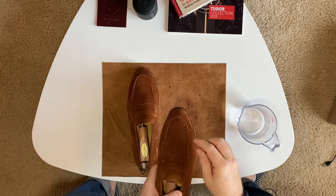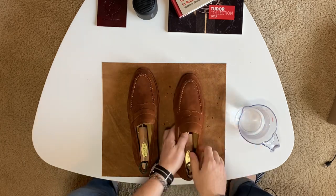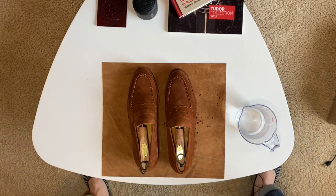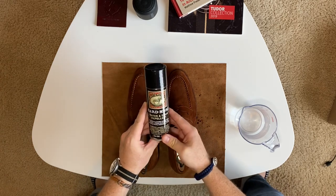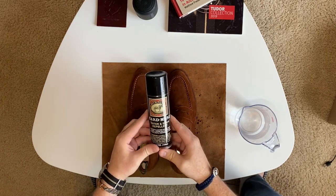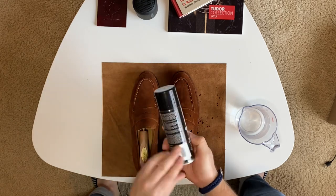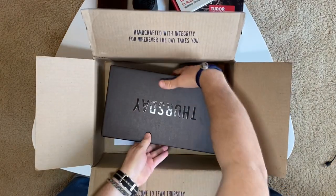In any case, you want to keep these protected. After a few wears, if you start seeing moisture gathering or you're wearing them out in the rain, you want to use a suede protector spray every couple of months or every three months to keep them protected. I might treat these later as well. Anyway, moving on to the next pair.